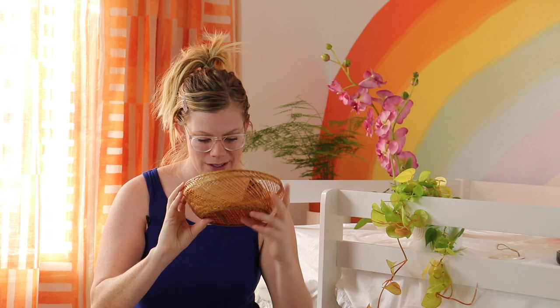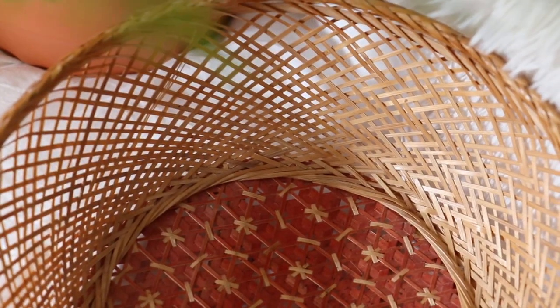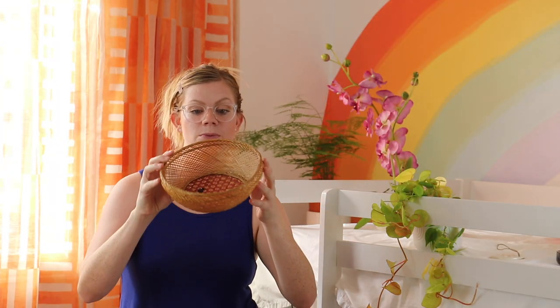I just thought it was really cute. There's a little bit of black something I could clean off, but for the most part it's in good shape — really unique and a nice warm color.